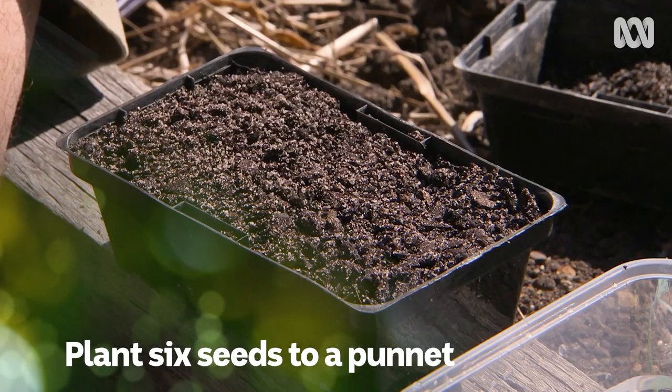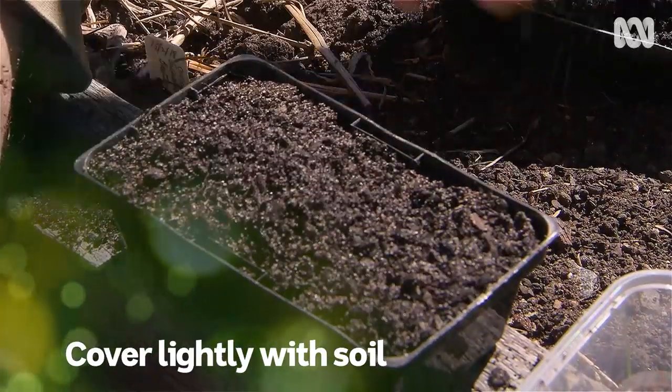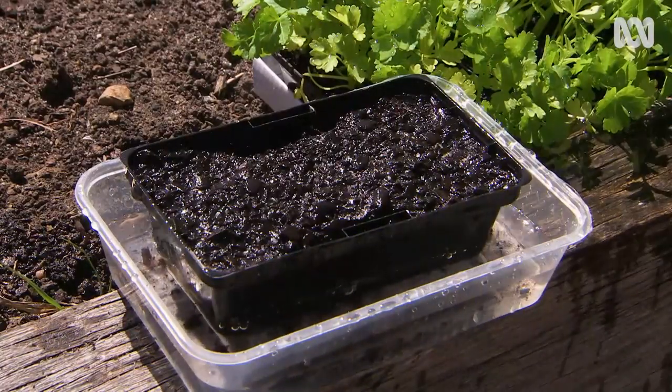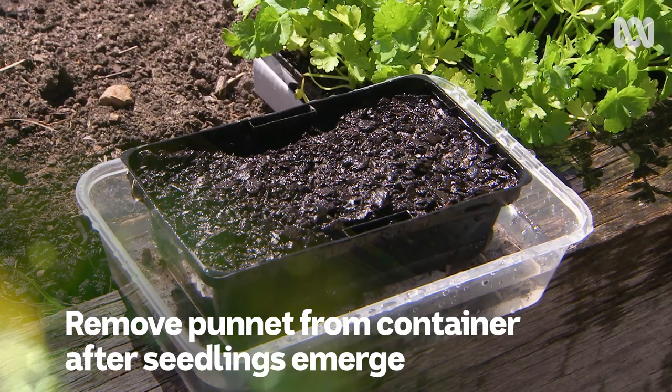If you're growing from seed, plant about six seeds to the punnet. Just cover, then place the punnets in a low container of water. In nature, celery is a marshland plant, so the seeds like constant moisture. But once the seedlings emerge, remove the punnet from the tray. Otherwise, the roots may rot and you might lose the seedlings.